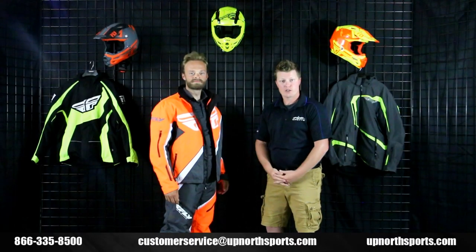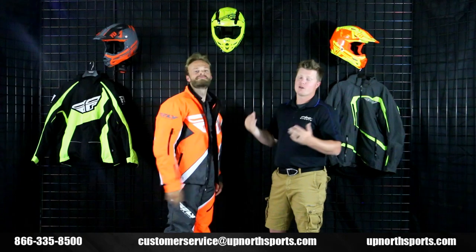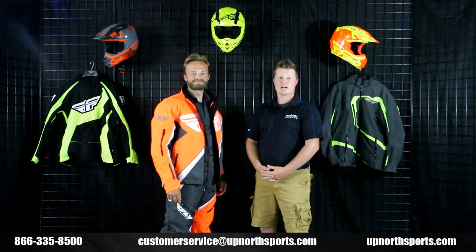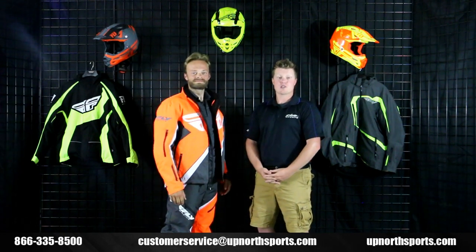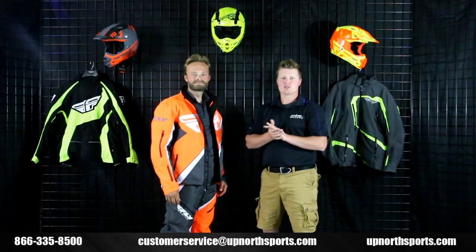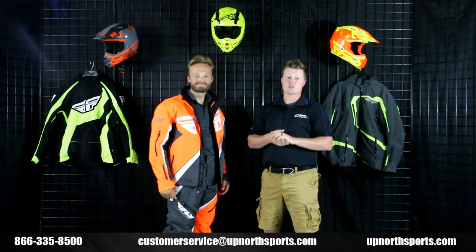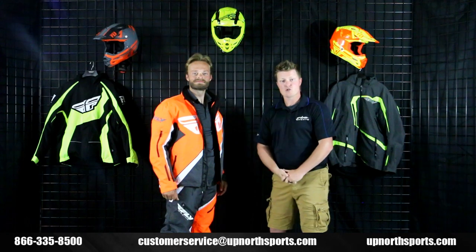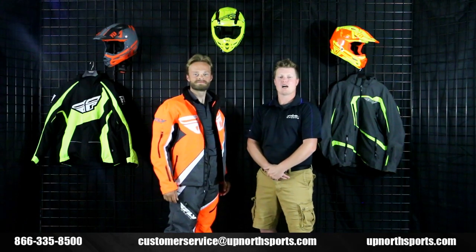Remember guys, the Fly SNX Pro Series jacket is at UpNorthSports.com. We have all the color options available, and the matching bib — make sure you watch that video as well. You can also find the Fly sizing chart at UpNorthSports.com. We have all the Fly gear from head to toe, including the F2 carbon helmets which pair phenomenally with this SNX Pro Series. If you found this video helpful, please like and subscribe to our YouTube channel and leave any comments or questions. Our customers are number one — we'd love to see you at our snow shows. Check out our snow show list at UpNorthSports.com, and call us at 866-335-8500 with any questions.